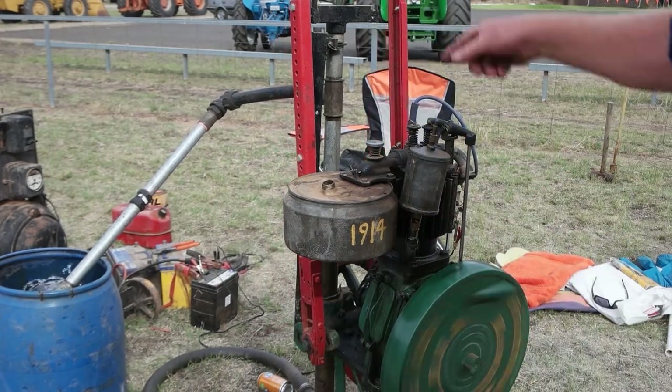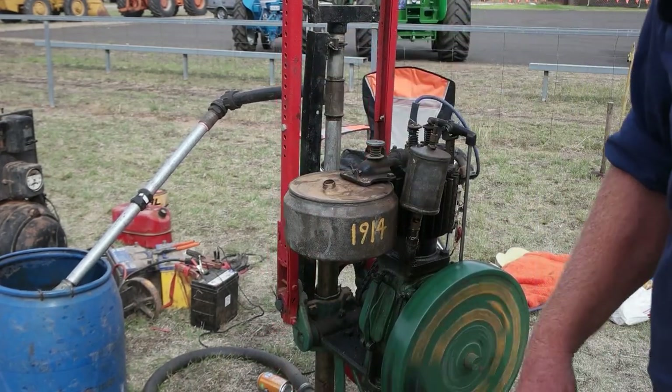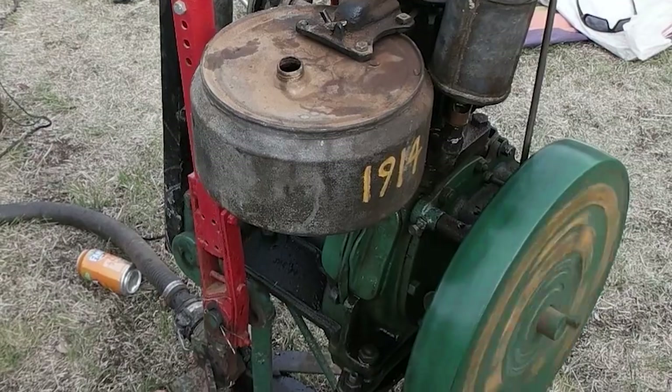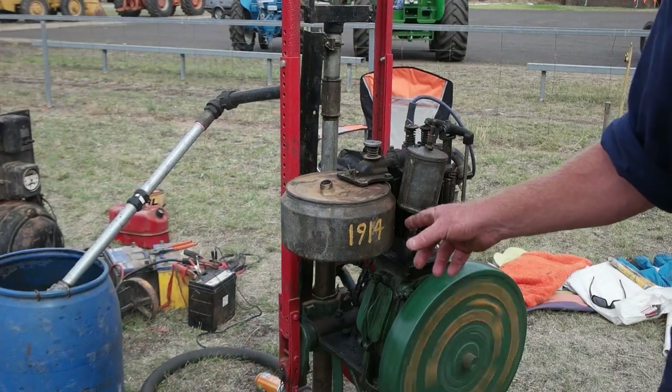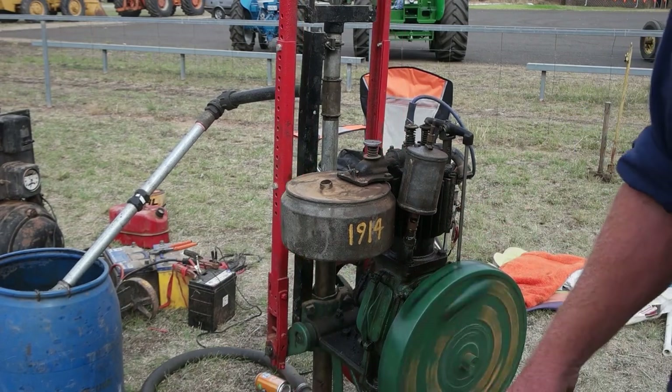There's an engine and a pump on the back — a diesel engine. And they use it for a washing machine as well. You can use this to drive your washing machine. It's all restored. Yeah, that's awesome.